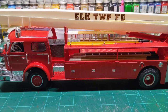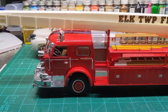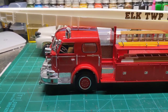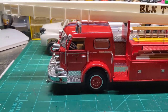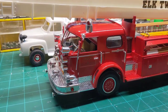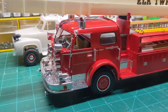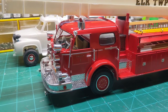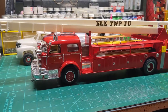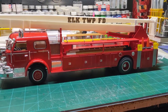It barely fits in my display cabinet — has to go in there sideways, kind of hides in the back. I made this one to match the pumper that I built, the red pumper. It didn't come out too bad; I wish I could get it on camera better on the turntable, but that's impossible.